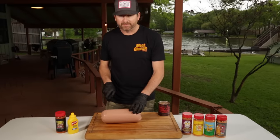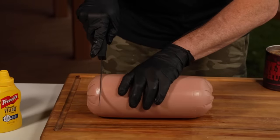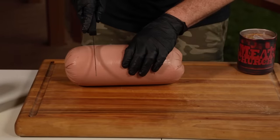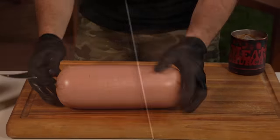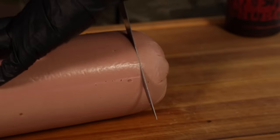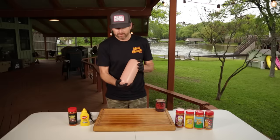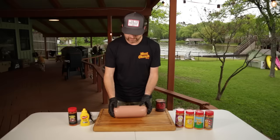Now I'm going to go the complete opposite direction all the way around the chub four or five times. Okay, we're good. This is scored. It's going to help the seasoning adhere to a little more surface area and it's going to look super cool when you're done cooking it.